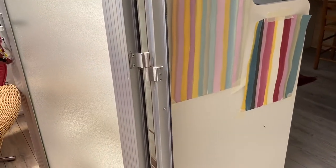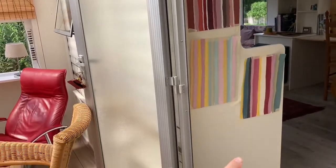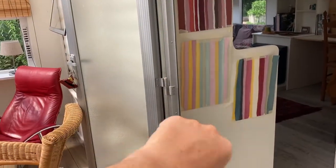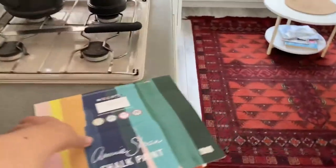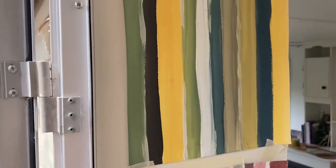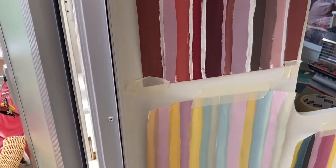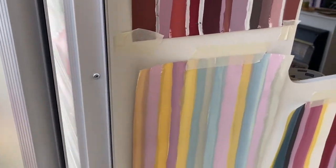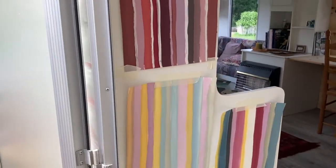The project I'm working on is this little wall at the entrance of our mobile home — it's the sidewall of the kitchen. I want to make a painting of stripes. I'm inspired by this color palette from Annie Sloan; I think it's such a wonderful color palette. I don't have the exact same colors at the moment, but I made some samples to see what would be a nice color combination. I'll hang them up here and discuss it with my husband.